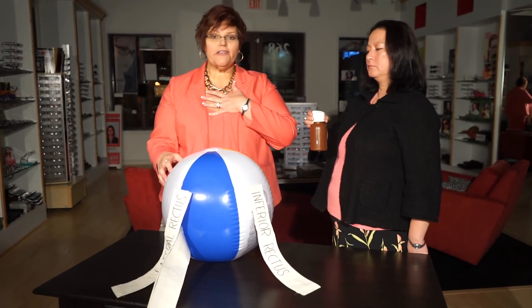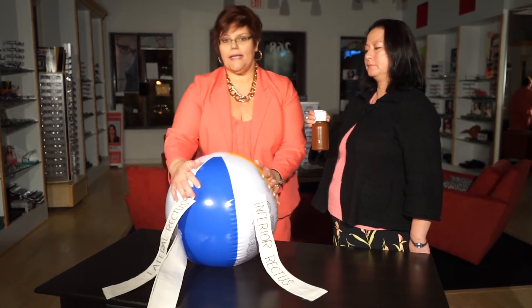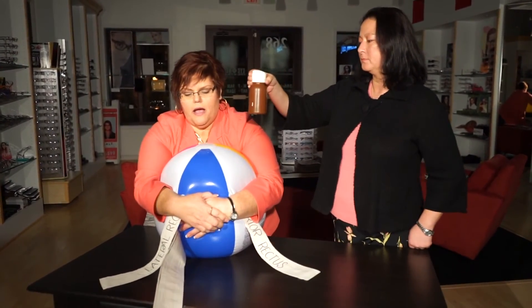Now I'm going to artificially inflate the pressure inside this eye by squeezing it. Then we're going to have Lori do that again and estimate how much weight it took to flatten the cornea that amount.